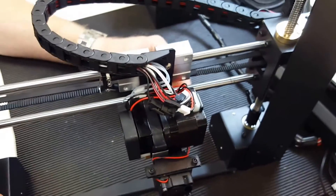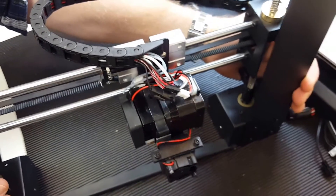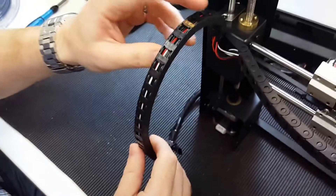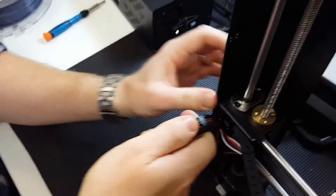My colleague is going to show you quickly how to fix this. You can preferably do this before you assemble the printer — it's much easier actually. So we just have to loosen the drag chain and you just twist it a few times to make it come loose.